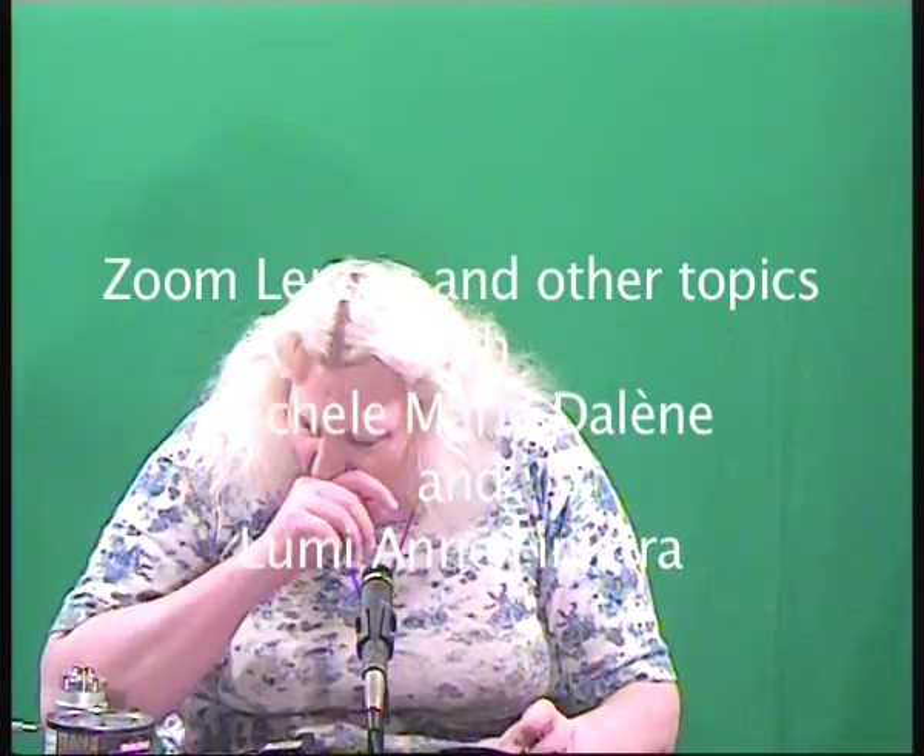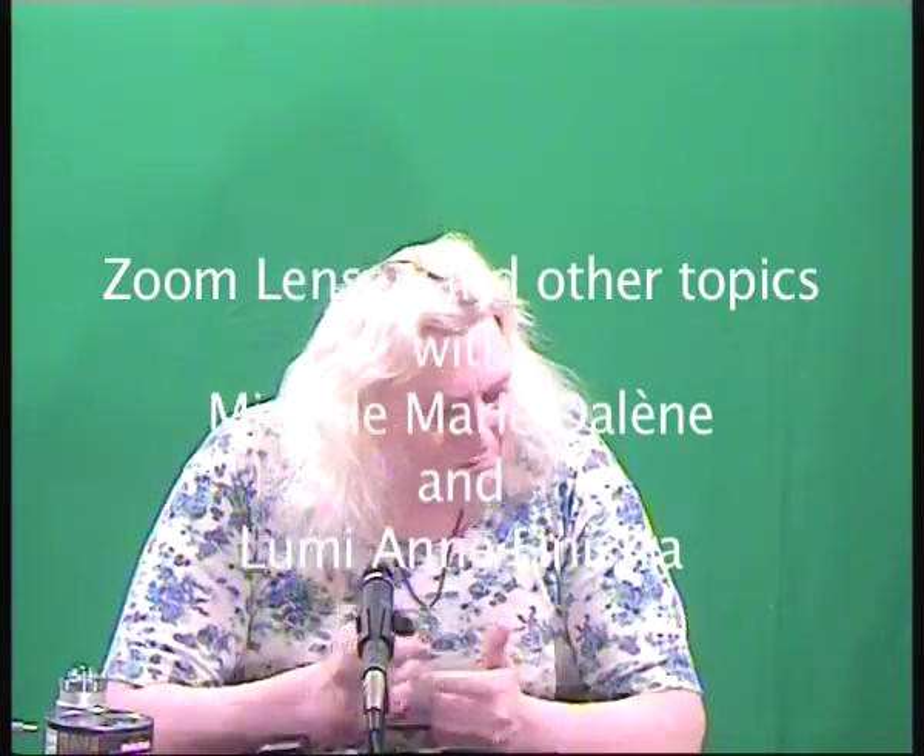Hello everybody, it's Michelle Marie Deletti and today we're going to cover a lot of different topics. I got a little bit of an allergy cold, so sorry about that. Today I noticed that we never really did talk specifically about the difference between a varifocal lens and a zoom lens, and I happen to have a varifocal lens.